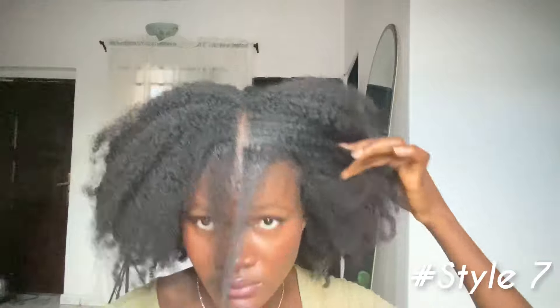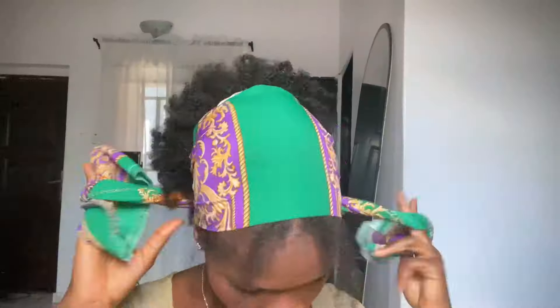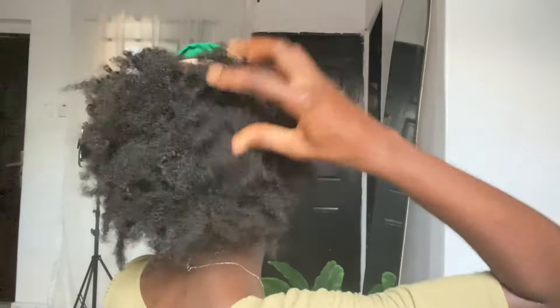Moving on to the next one — I brought out a little bit of hair at the front and at the sides, close to my ears, and put the rest up in a puff. I make use of a scarf, fold it in two, and tie it around my hair, leaving out the sections I already brought out. Tidy up the scarf to make it look like you have a bow. I used eco styling gel to define the hair brought out at the front, then fluff it out.